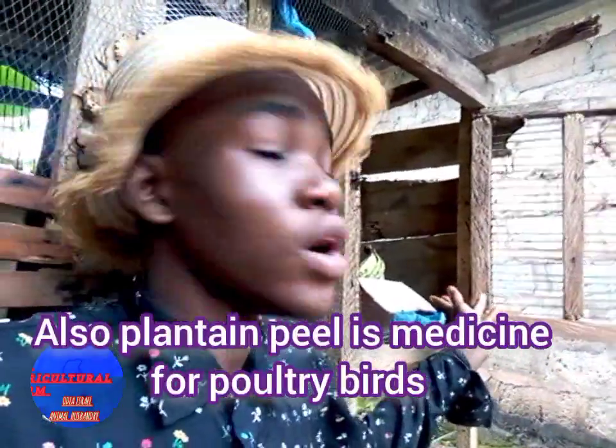I advise you to get the plantain, peel it, slice it, dry it, and process it into a powder form before mixing it with your feed. This plant is normally rich in protein and iron. In the south-south part of Nigeria, we grind it into powder form — we call it plantain flour. We mix it together to form what we call amala in our culture. It is very, very rich.